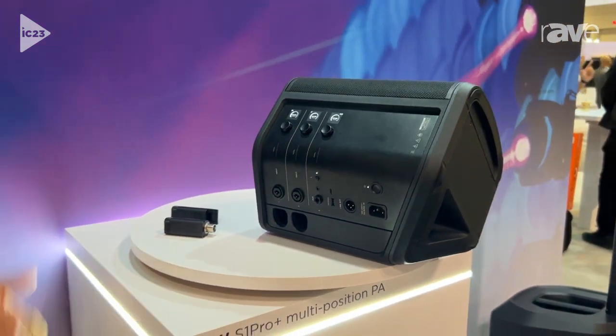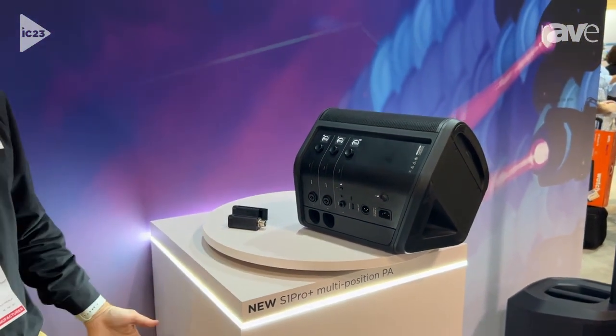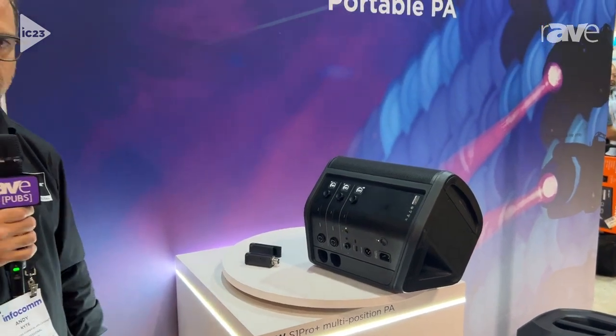These products are great if you have a party, an event, if you're a musician, or if you're a house of worship that has a couple of small events and needs a microphone — this can complement installed designs. Again, this is the S1 Pro Plus. I'm Andy Kite with Bose Professional. Visit BoseProfessional.com for more on the S1 Pro Plus. Thank you.